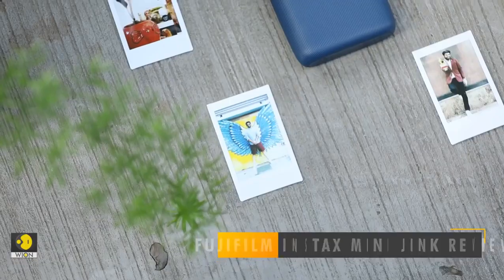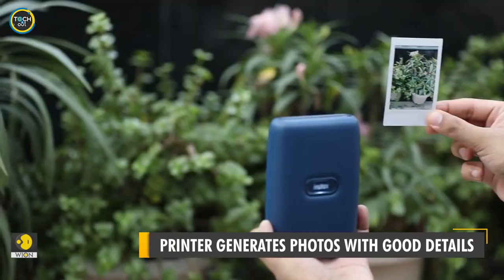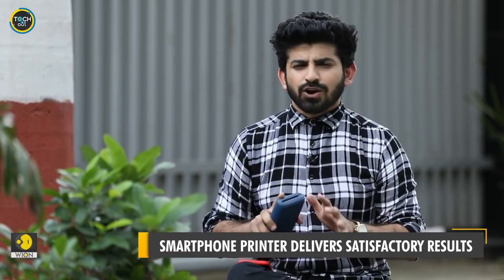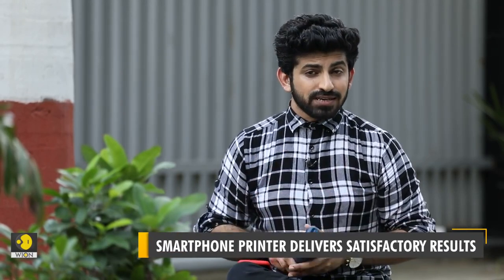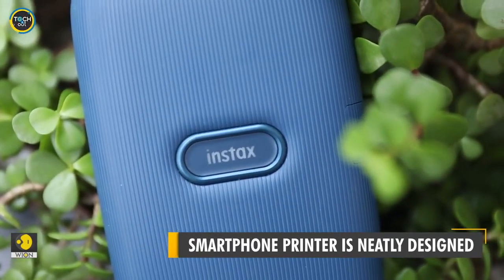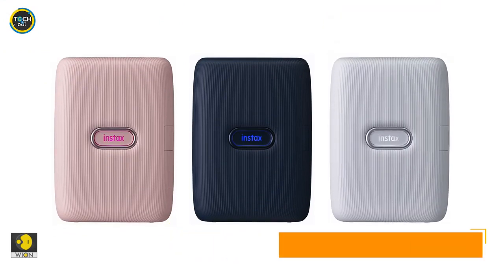I must say that the print quality is quite impressive — it prints pictures with great details. But here is a heads up: don't expect them to look as bright and vibrant as they appear on your phone, but they are satisfactory. It functions smoothly and delivers good quality prints. It has a nice build quality and looks good too. I have a blue-coloured one with me, but it also comes in two more options — white and pink. All of them look trendy.